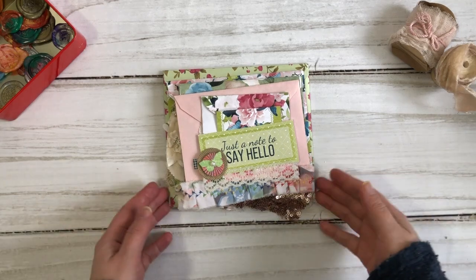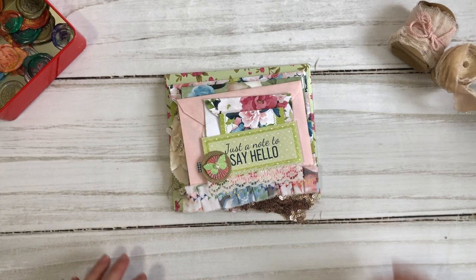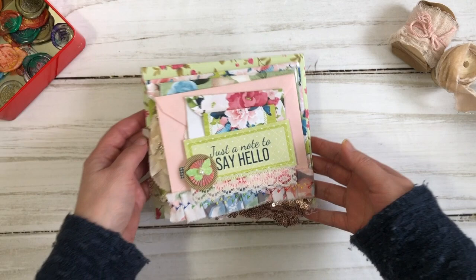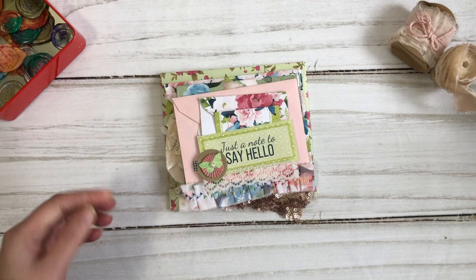Hi friends, it's Liz here. I am so excited about today. I get to show you my latest project which is the Friendship Envelope Stack. I am doing this as a design project for Knitwit Collections and I absolutely love the digitals that I got to play with to make this project. At the end of the video I'll give you a quick share of how you can put one together, but now let me get started and show you what I've done.